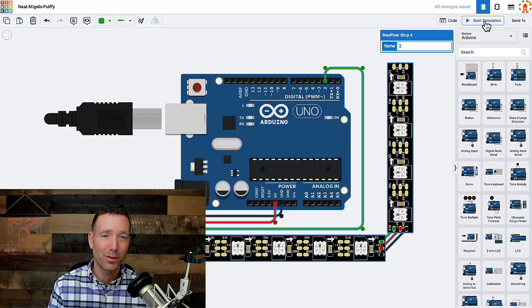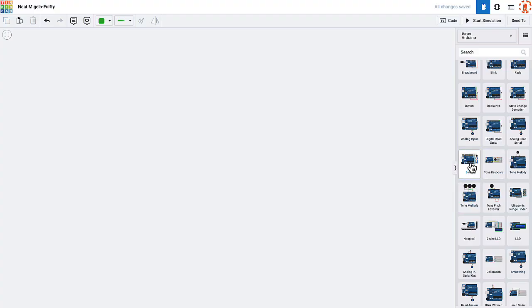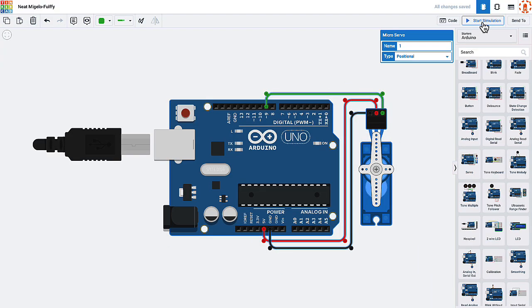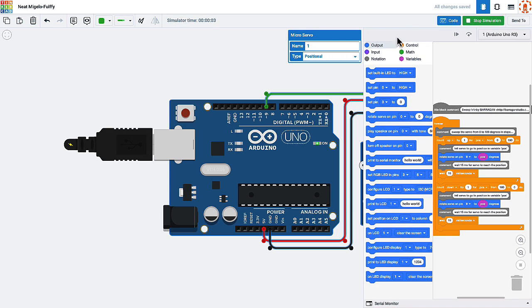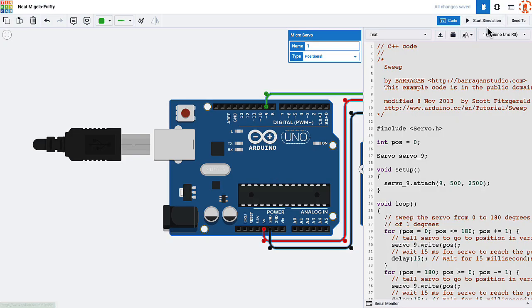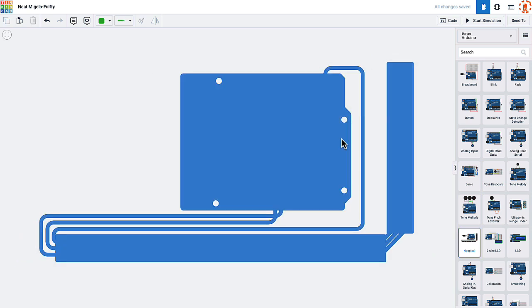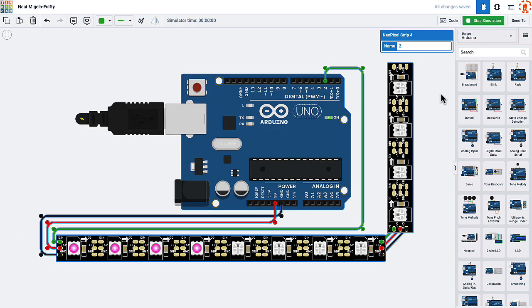There is a free Arduino simulator made by one of the most popular computer aided design companies in the world. The simulator is called Tinkercad, and some people love it and some people hate it. Tinkercad is great because you can easily build circuits using a virtual Arduino and a virtual breadboard, and in the same interface you can also write code that will run on that simulated Arduino. You can immediately watch your circuit and code in action.